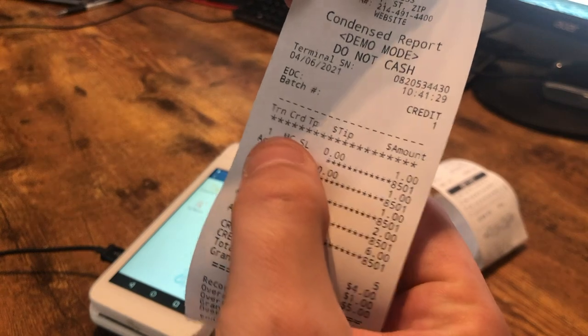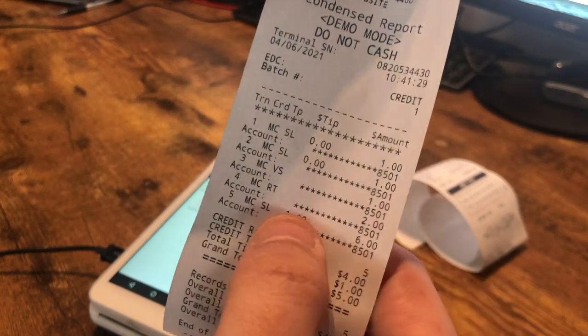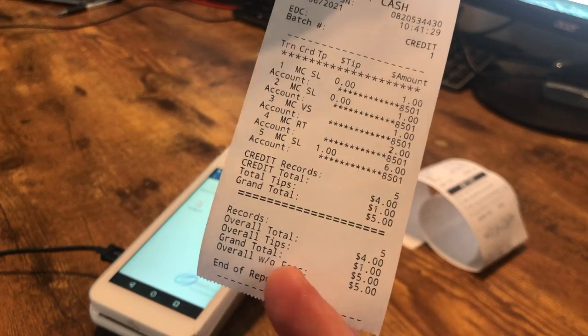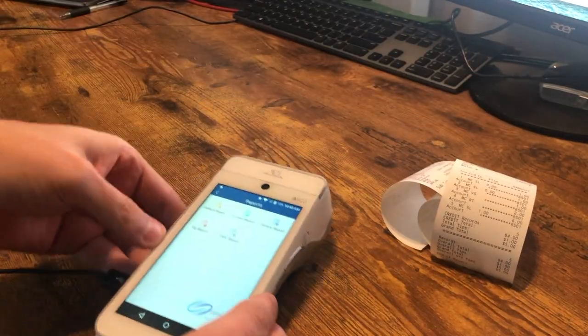It gives us the MasterCard, the fact that there's no tip on this transaction, a $1 sale. Here's transaction number five with a $1 tip making it a $6 sale, and then the grand totals for everything that you have in your batch. So that's how to print a report on the PAX A920.